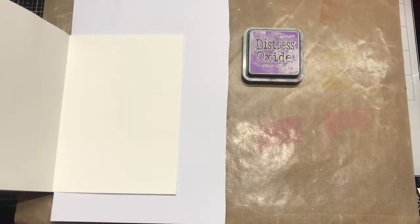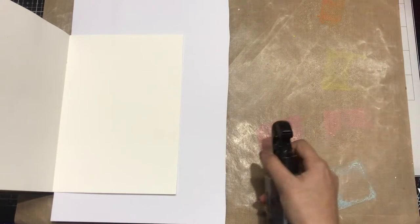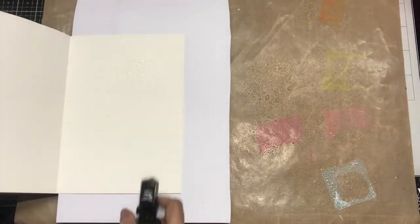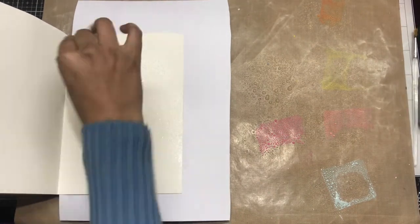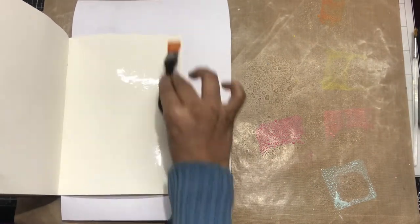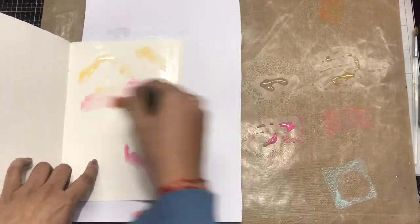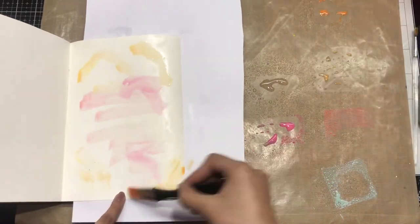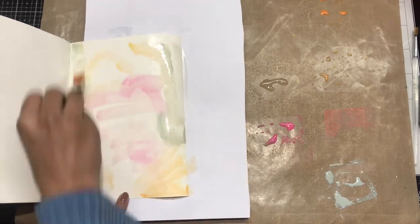If you want to check the review of this mat, you can check out my previous videos. I'm simply diluting the inks by misting some water, and I'm also misting water on my journal page so that the colors can blend very well. Using a flat brush, I'm creating the background by merging multiple colors and giving the shades just how I want — a very colorful background.